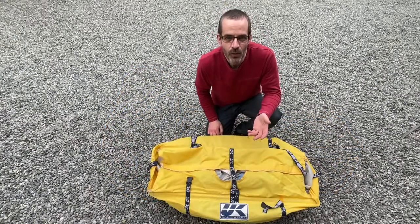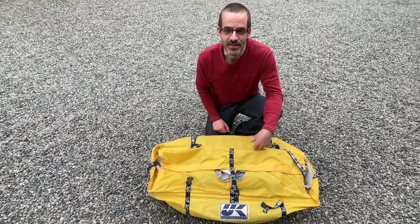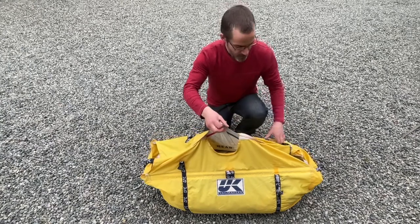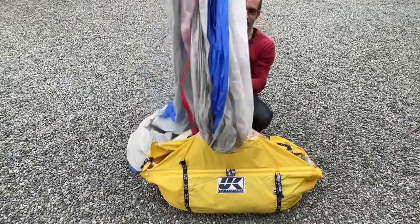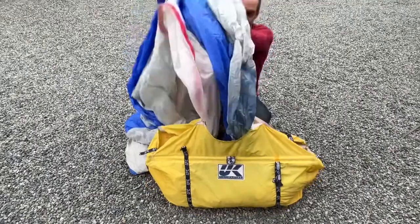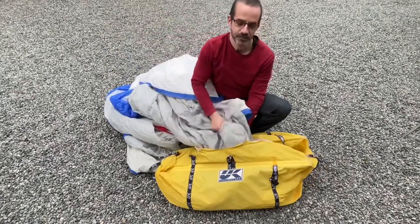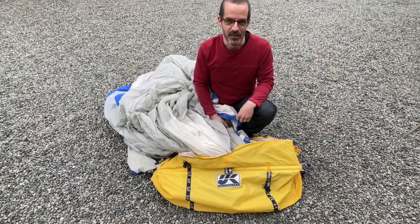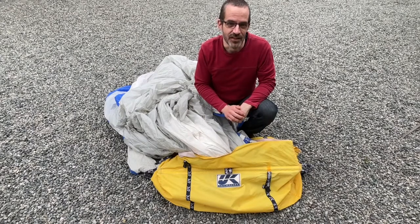Your main goal with packing a spinnaker is to ensure that it comes out of the bag cleanly, without any twists, or worse yet, tied in a knot. So for example, when we hook the halyard to the head of the spinnaker, we want it to just sort of burst out of the bag and come out really nicely and then fill and start flying. In order to do that, we want to pack it into the bag without any twists or knots.